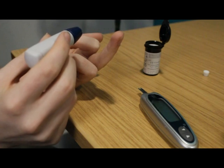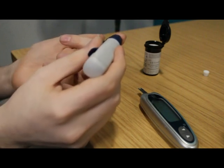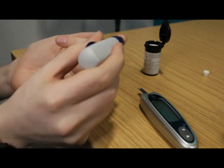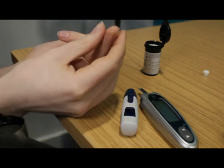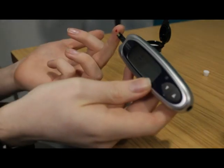Rotate your fingers — don't always use the same one. Avoid the thumb and forefinger. Place the finger pricker against your finger. You can also use alternative sites; your healthcare team can advise whether this is appropriate for you.